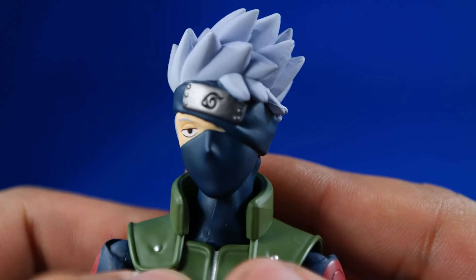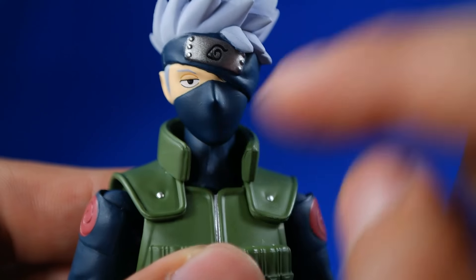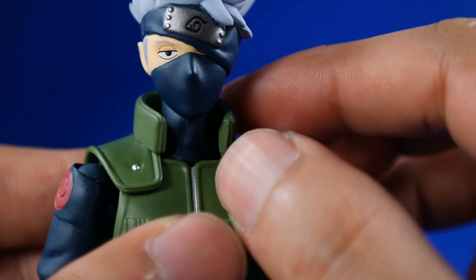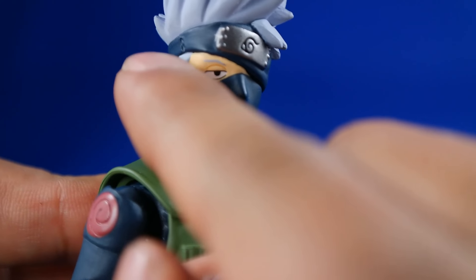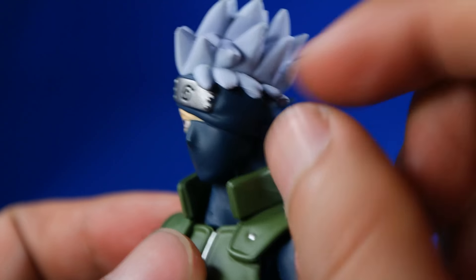Vamos a verlo un poquito más de cerca. Aquí está más de cerca; en realidad no me gusta mucho este rostro, pero tiene una buena semblanza de lo que es Kakashi. Tiene la mirada un poquito neutral, casi adormilado, pero se pueden ver bastante bien los detalles en sus cejas de color azul, estas partes muy bien modeladas, y el cabello bastante puntiagudo.